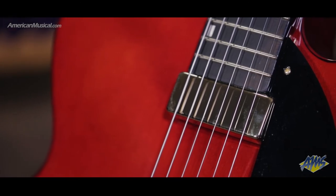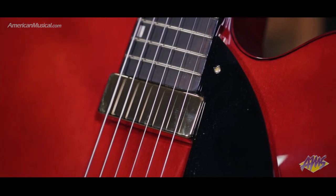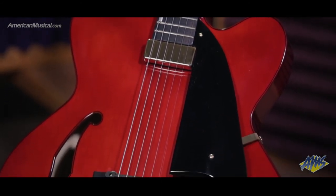A single floating Magic Touch mini humbucker clearly captures every nuance of picked single note runs and complex chord passages with a tonal balance that is warm and balanced. Thanks to the floating mount, the pickup does not dampen the guitar's natural body vibration, thus allowing a bigger and richer acoustic tone.